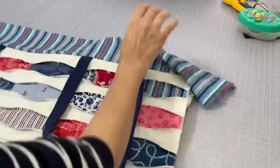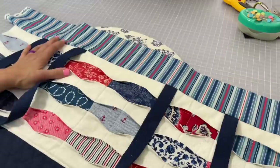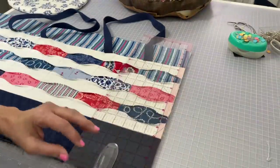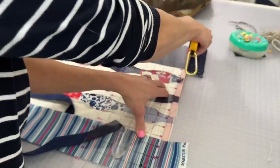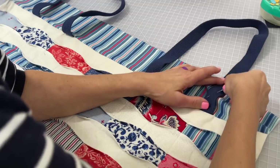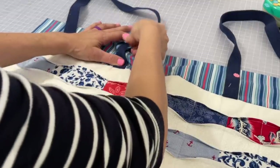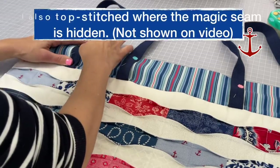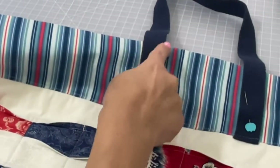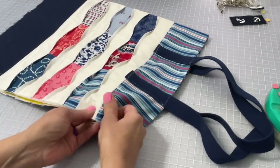Next, give that top area a nice hot press — it is wrinkled, it did come out of a sausage casing, so go ahead and give it a good press. Even up the sides of the tote bag, cutting off that top and bottom area to match the sides. Now you're going to pin the straps nice and straight because we are going to top stitch those down onto the top of the tote bag, reinforcing in a rectangle shape. I don't show that step but essentially that's what I did here — you'll see they're not coming up, so I did sew them down already.